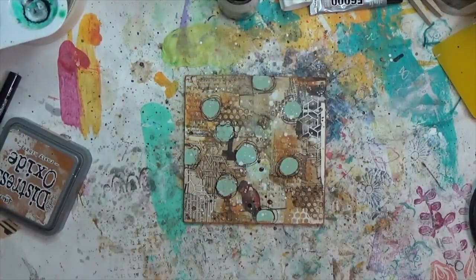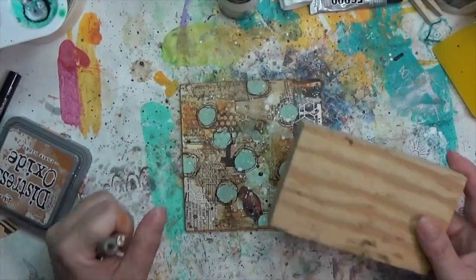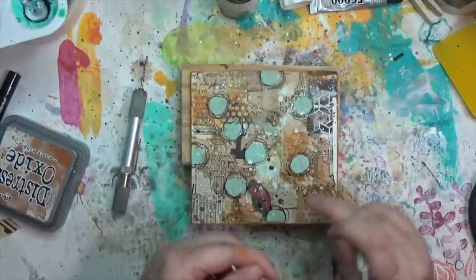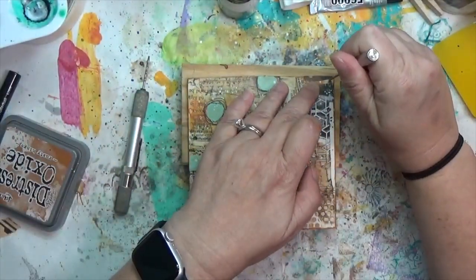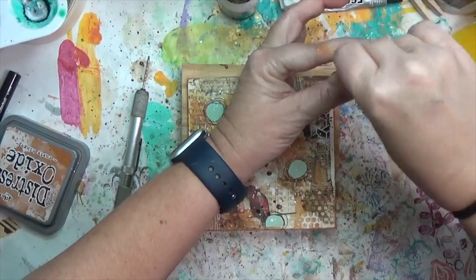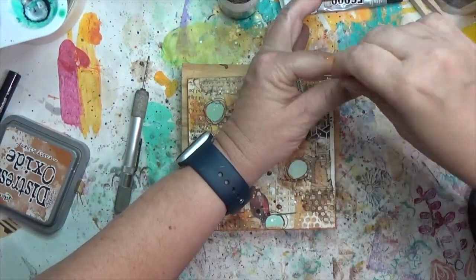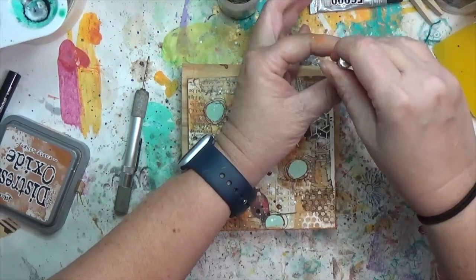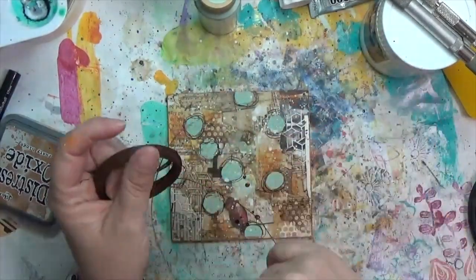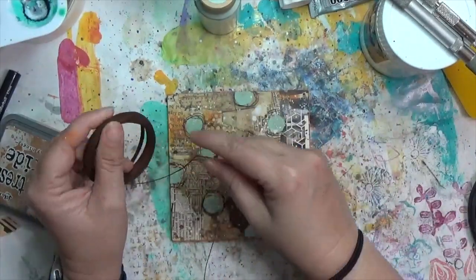After drying, I start thinking about the wall hanging. I've got some little hand drills and I'm drilling into the two top corners, using the hand drill for both top corners.